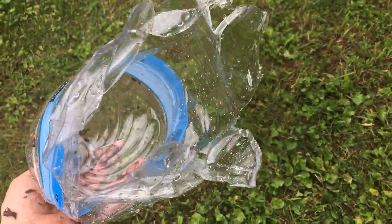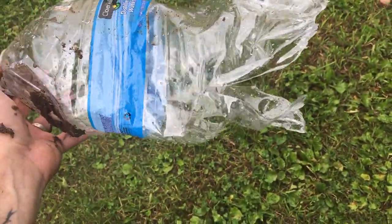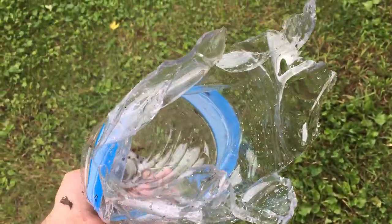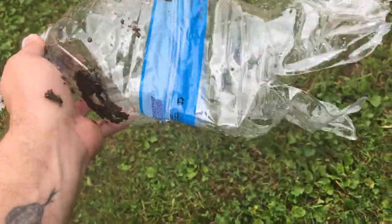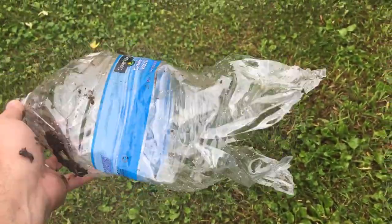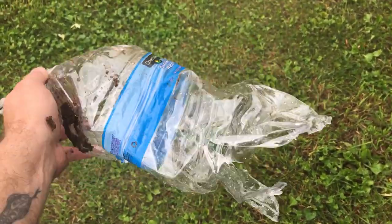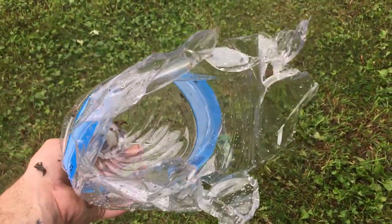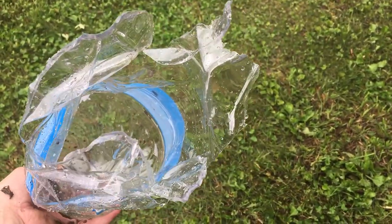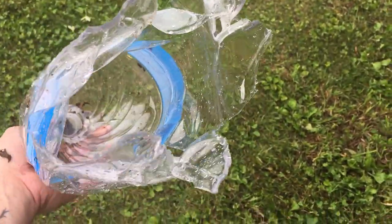We shot jugs before and the ballistic tip loads, especially the V-Max, expand so fast they tend to blow out the entry hole as opposed to the exit. I'm not really sure why that is — I don't know if it's just how the energy transfers in the water. This was the entrance. Compare that to the 55-grain FMJ which had most of the exit out the rear and side — the V-Max has all of the expansion in the front of the jug.